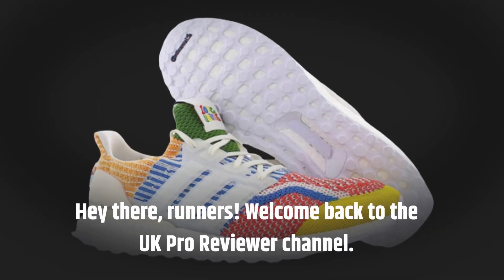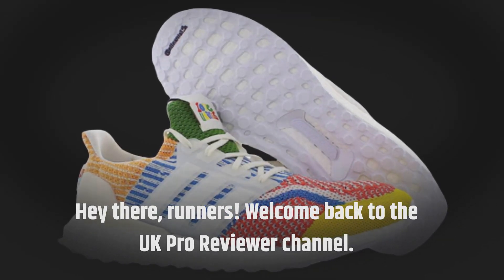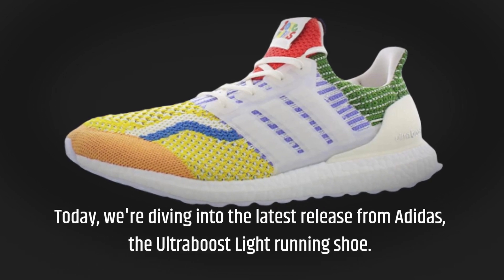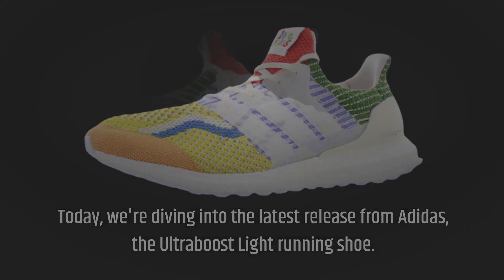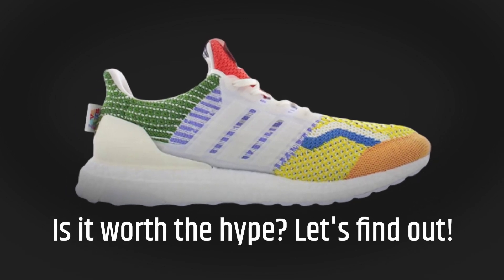Hey there, runners. Welcome back to the UK Pro Reviewer channel. Today we're diving into the latest release from Adidas, the Ultraboost Lite running shoe. Is it worth the hype? Let's find out.